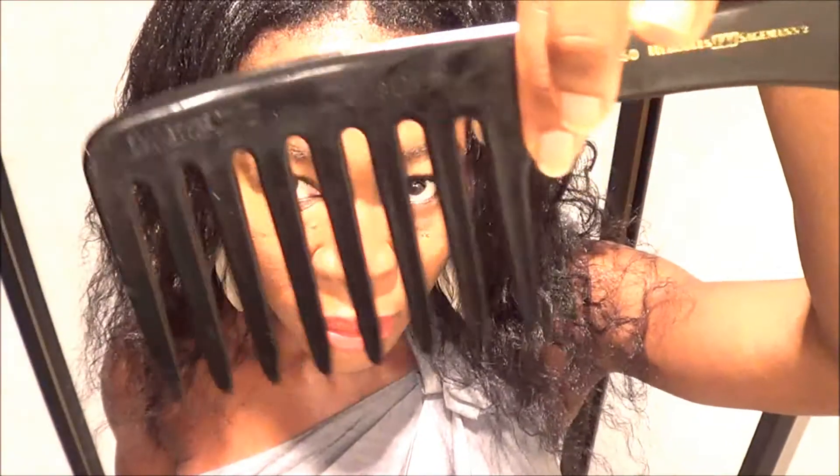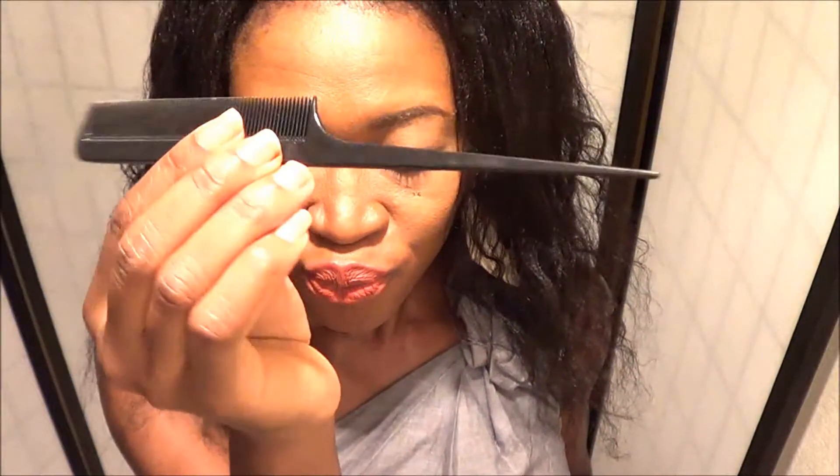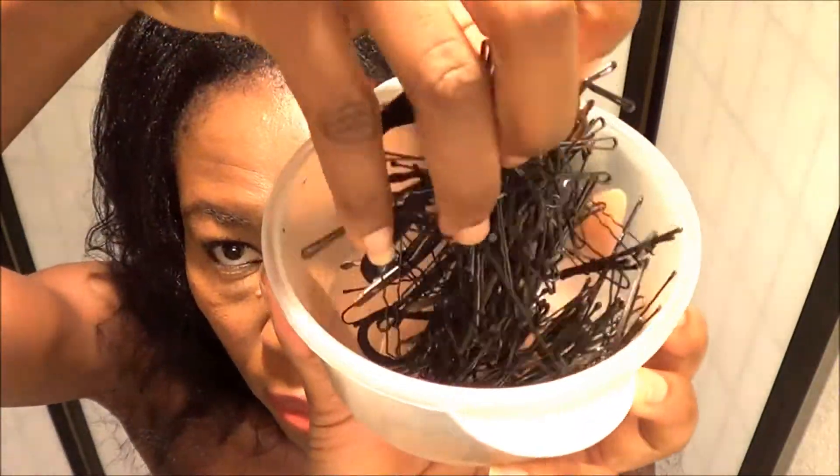The things that you're going to need for this hairstyle: a wide tooth comb, a rat tail comb, a headband — you can use any headband that you like — and a bunch of bobby pins.